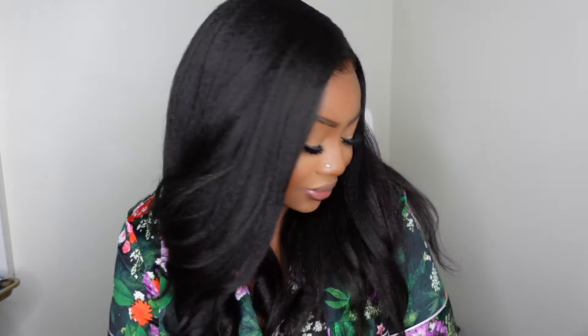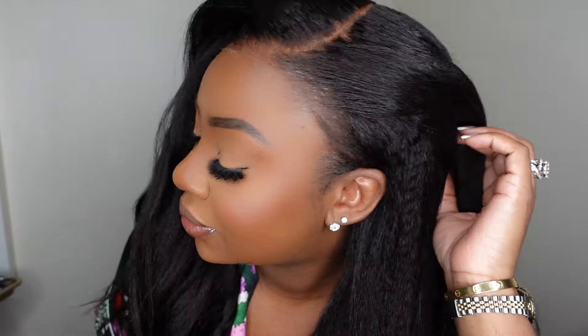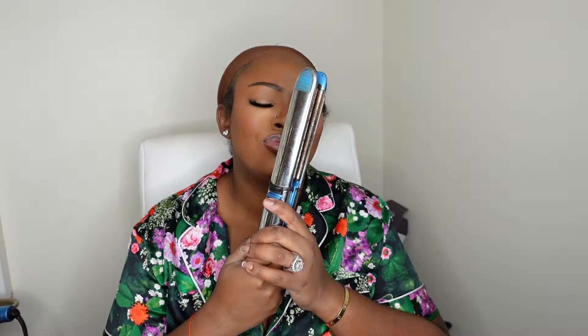I am channeling my grown and sexy vibe in this beautiful kinky straight wig, courtesy of My First Wig. I'm going to be doing a 100% glueless flawless pre-everything yaki straight lace wig install. This is the gorgeous final result — we went for a side part vibe and I'm absolutely blown away. I'm going to show you all the details and how we got this look, so let's get started.